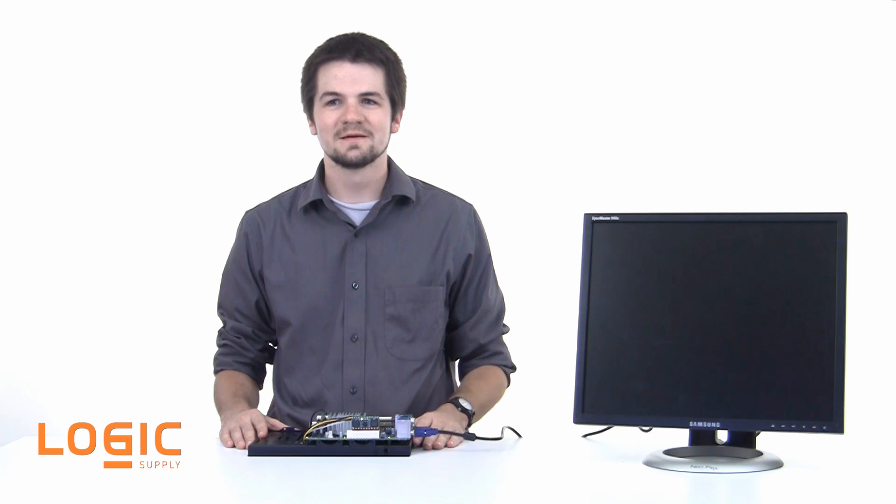Hi, I'm Dave with Logic Supply. In the course of troubleshooting customer issues, our support technicians often suggest clearing a system's CMOS with the goal of remedying corrupt BIOS settings. CMOS corruption is generally caused by power fluctuations, poor grounding, or a bad CMOS battery, and is one of the most fixable issues our customers encounter.